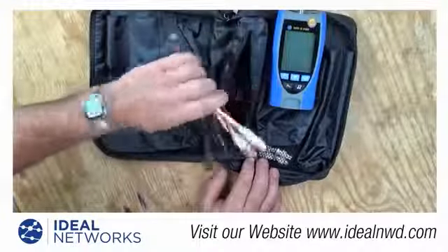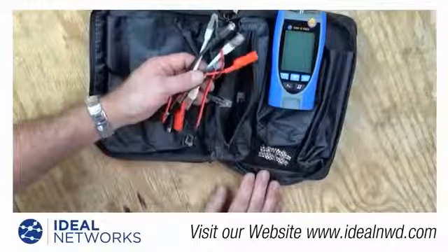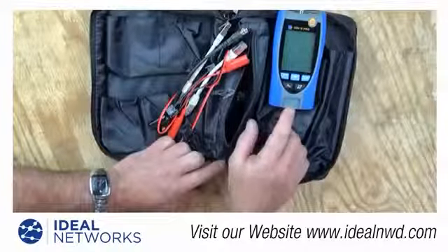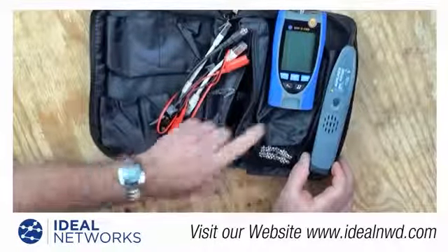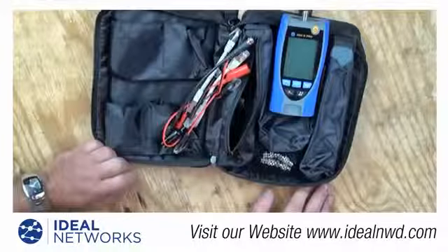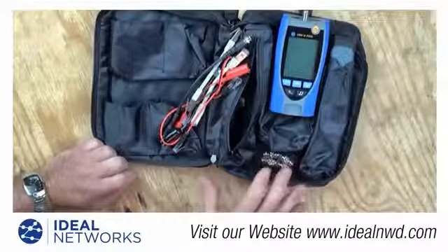There is also a zippered compartment with all the different adapters you might need, whether working with phone, coax, or data cabling, and whether working with a jack, a plug, or bare conductors. Several adapters are included for coaxial cables, allowing you to convert from F to BNC, F to RCA, and more. Since the tester has a tone generator built in for tracing cables, you may want to purchase an amplifier probe to pick up the tone signal — there's a pocket provided for that. On the other side are pockets for all the different identifiers and remotes. With the case, probe, remotes, and identifiers, you'll have a complete kit for testing basic coax, phone, and data cabling.